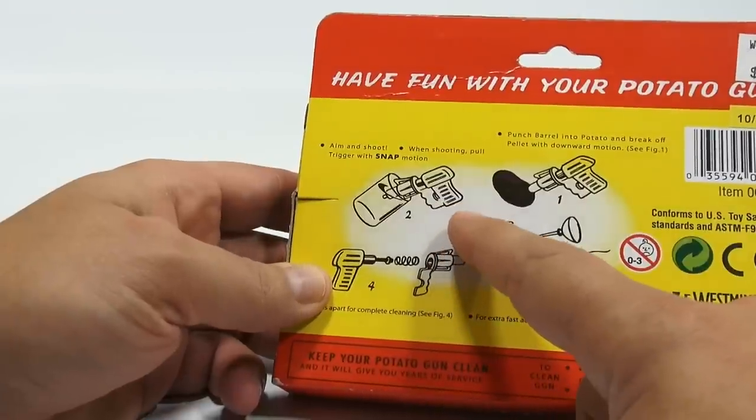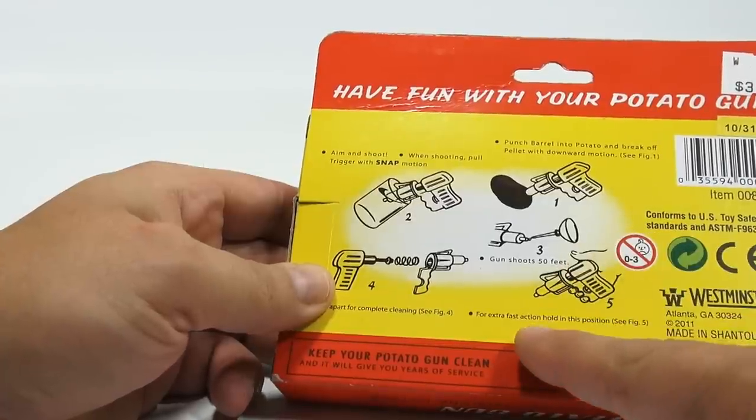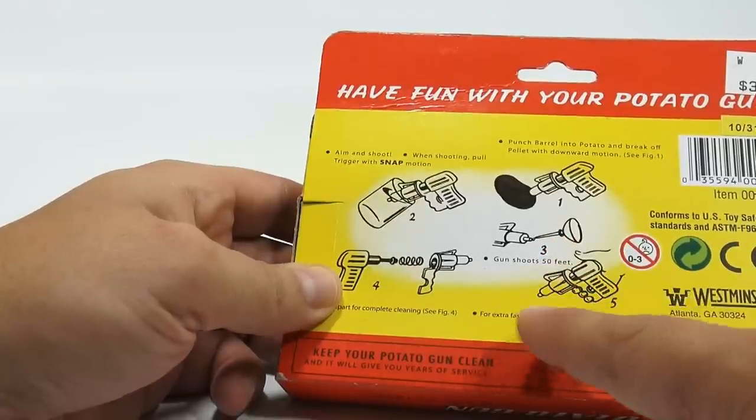Number one is loading, and then number two is the shooting part. Number three — the gun shoots 50 feet. Looks like a can. For extra fast action, hold in this position. I'm not sure what they're doing here — they're oiling it or something with an oil can.